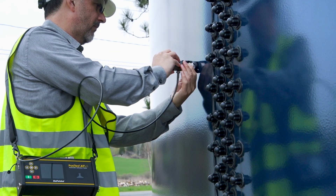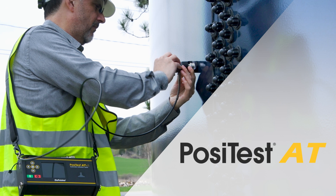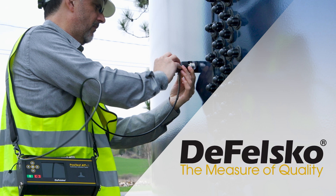Measuring Coating Adhesion to Metals, Concrete, and More with the PosiTest AT Adhesion Tester from DeFelsko. The measure of quality.